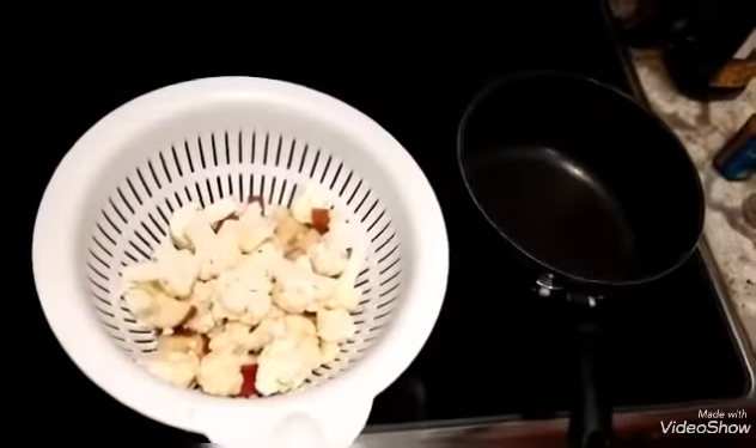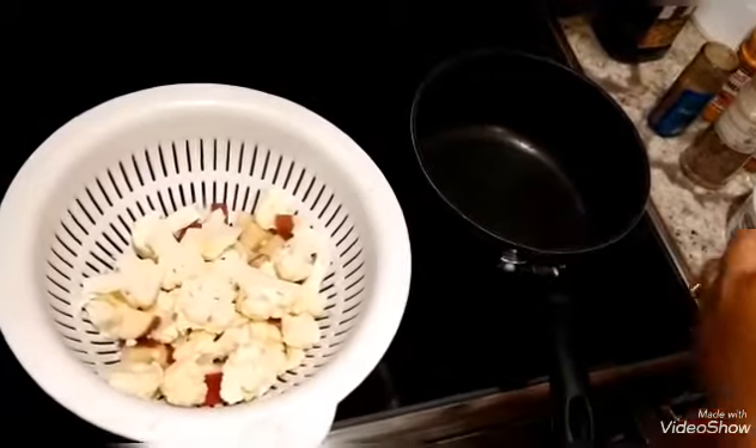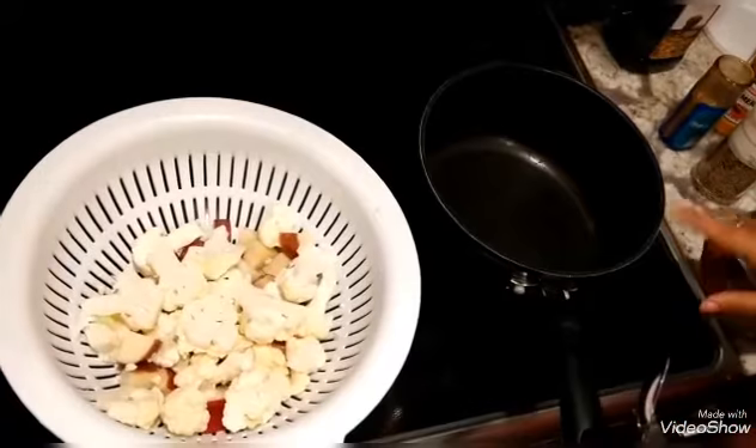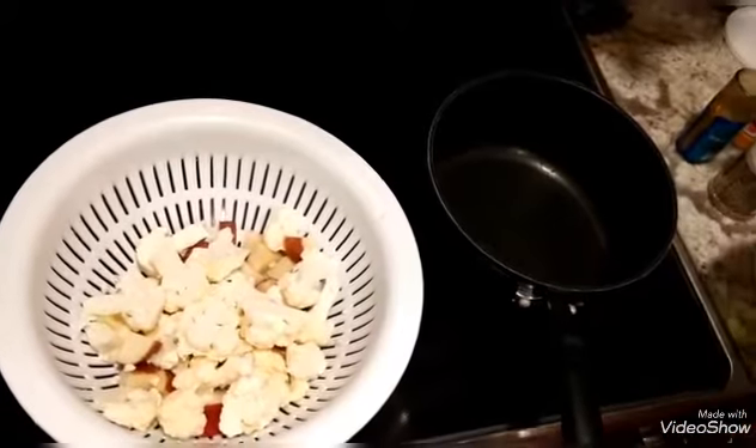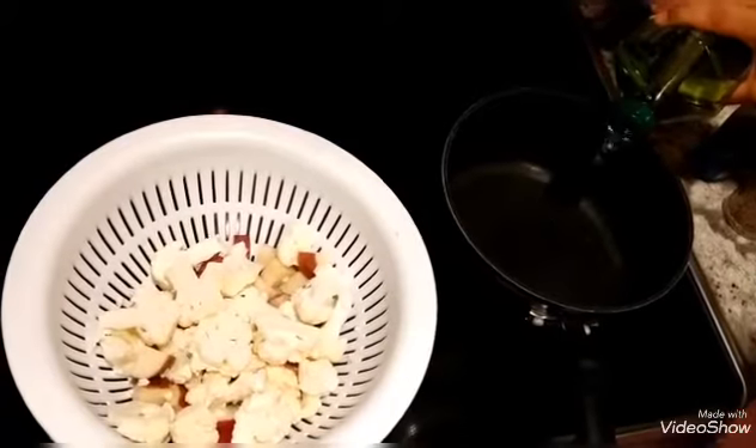You can use vegetables of your choice and do the same process to make Indian Shak. In a pan, I'm going to put about two tablespoons of oil.